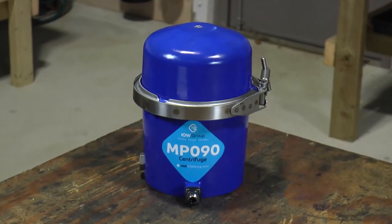Hello, I'm Tom and thank you for purchasing one of our MP90 Isla White Group centrifugal oil separators. I'd like to welcome you to our training video today where I'll take you through a step by step guide as to how to clean and service the unit.